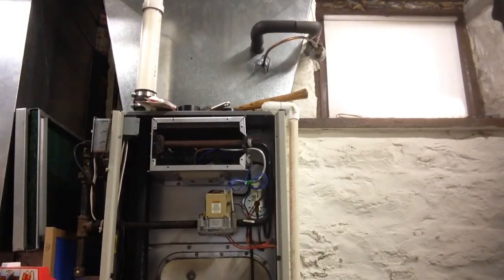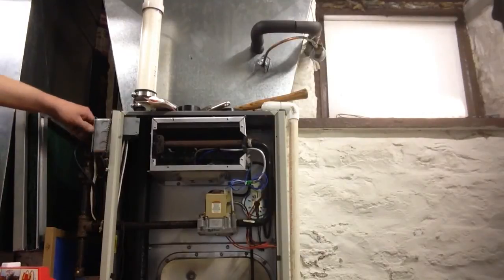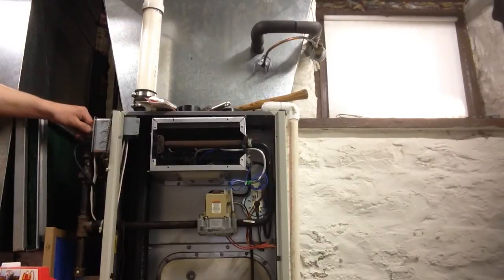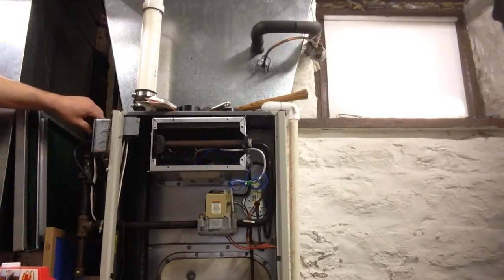I'm going to show you the exploding furnace. It's a temp store. It has the Honeywell smart valve system. You can see how that blows out of there.